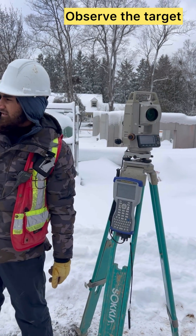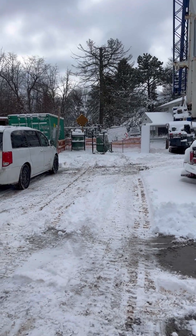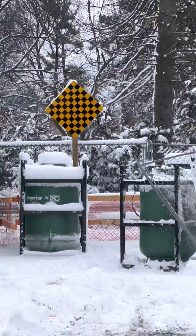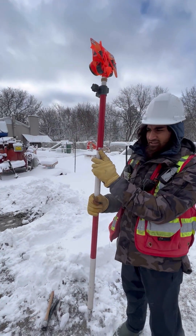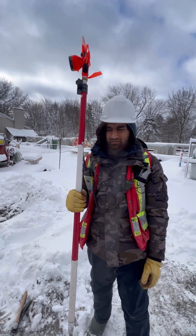Let's say we have a target there on the board. It's a very little, tiny target — around just 2.5 centimeters by 2.5 centimeters — like these targets in the poles. And we have to see around 500 meters, 400 meters away.